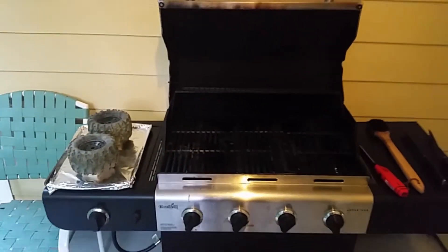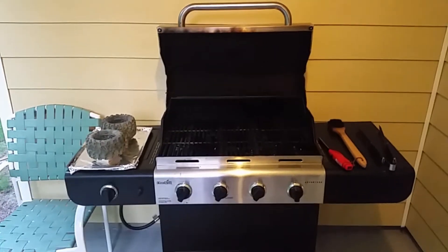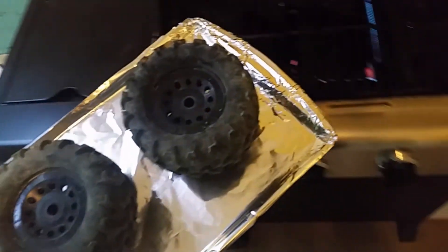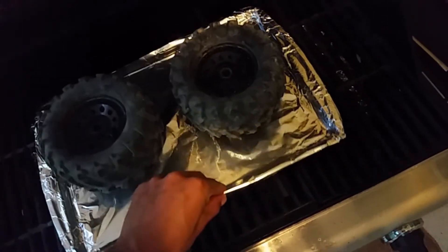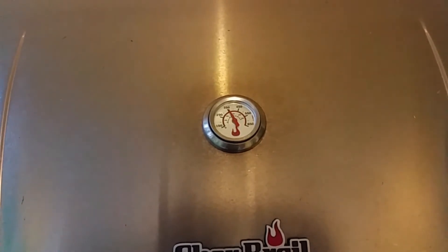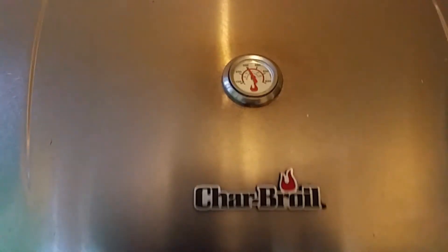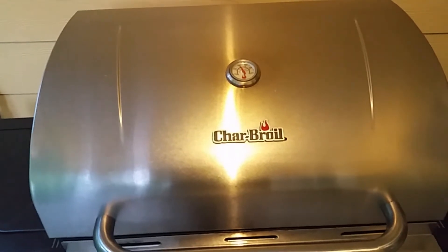All right guys, we're back — moment of truth. The grill was a little hot so I opened it up and bled off some of the temperature. We're right around close to 385 degrees, and we're going to put the tires in. Most of my flame is over in this area, so I scooted it over. It's showing me 350 on the lowest temp setting — I might actually turn off one of my burners. I only want to leave them in there about 10 minutes at the most.